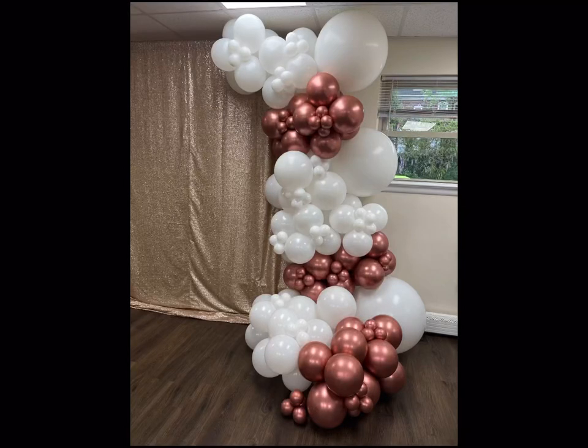Hey guys, welcome back to my channel. So today we'll be doing this setup for a bridal shower. We are using white by Qualitex and we are using rose gold by Sempertex.